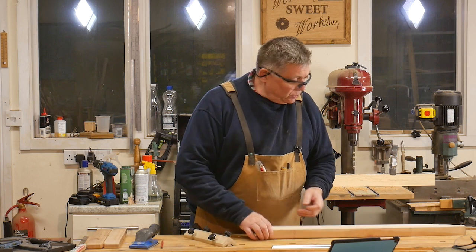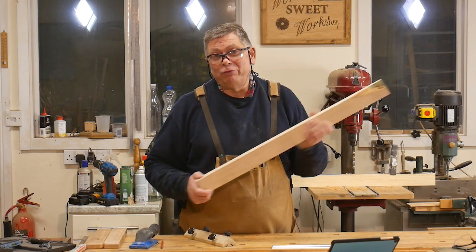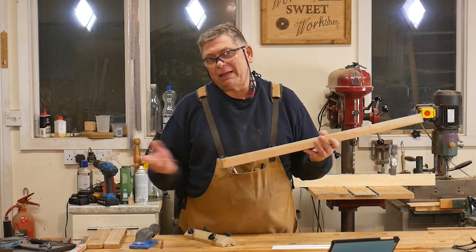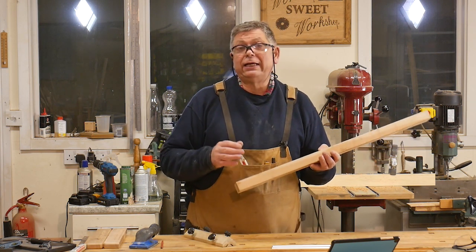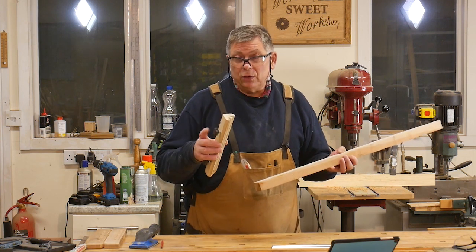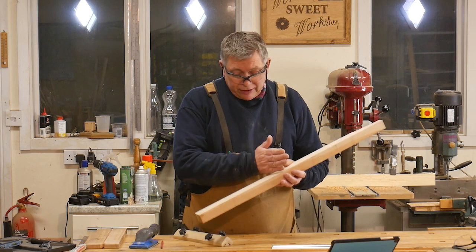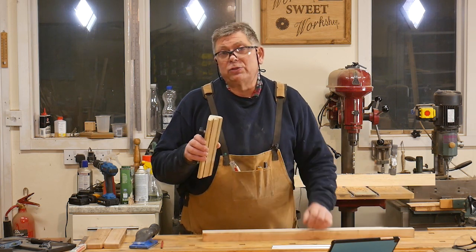I'm going to use this piece of cherry — although you could be forgiven for not realising it, it's almost entirely sap wood. So it's not a lot of use for furniture, except perhaps as a secondary timber. But it's ideal for this. Nice and hard, tight — it will take a screw thread, which we need just to hold the knives in place.